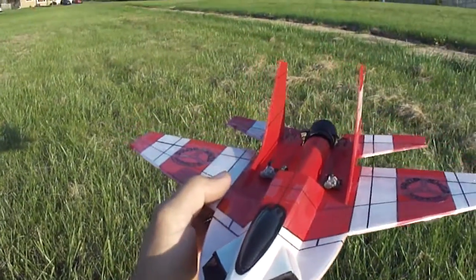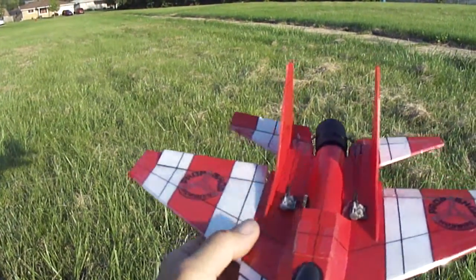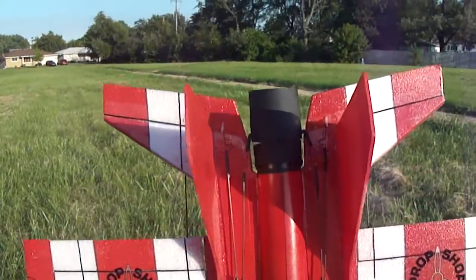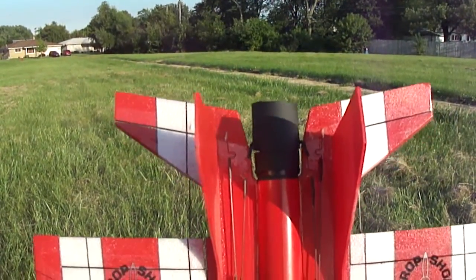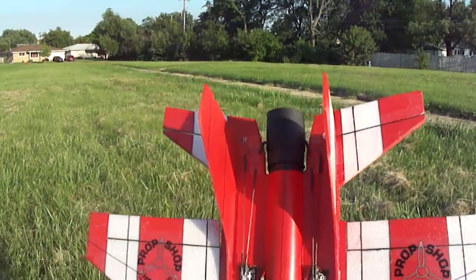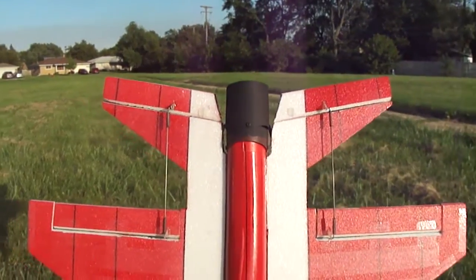I put the thrust vector in on there. I've got two servos running all the control rods — the control rods lead back to the elevators, and then underneath I reverse them back up to the ailerons.